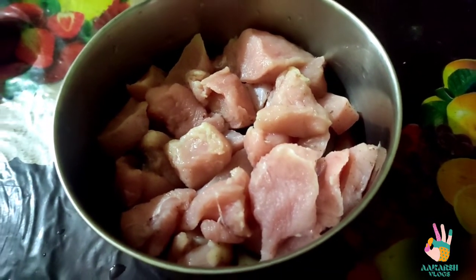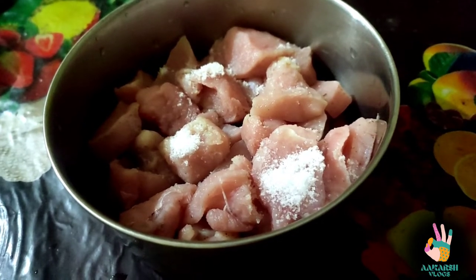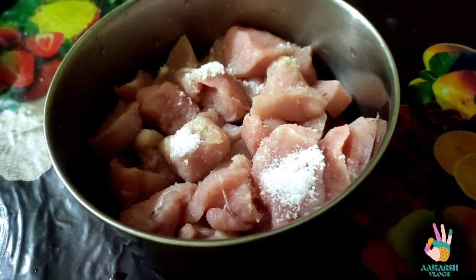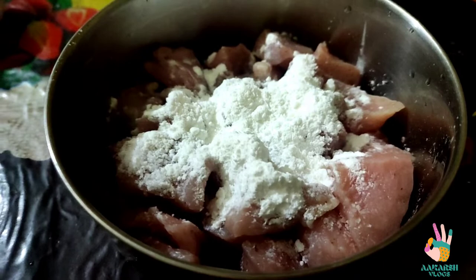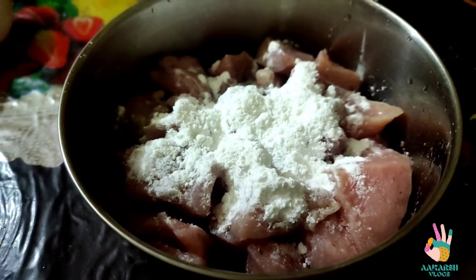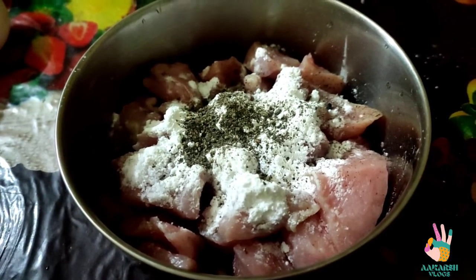First of all, I have taken 400 grams of boneless chicken and cut it into small chunks. I have added it in a bowl for marinating. After that, we will add the rest of the ingredients. I have added cornflour and black pepper.